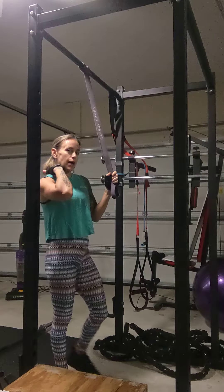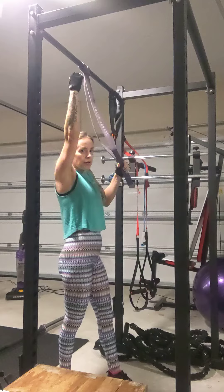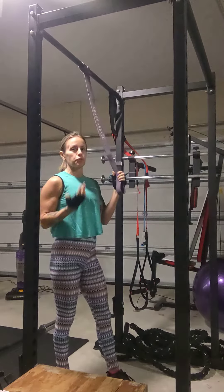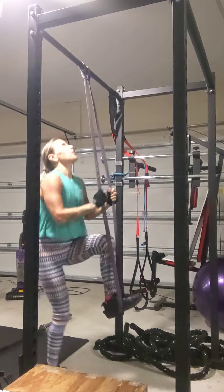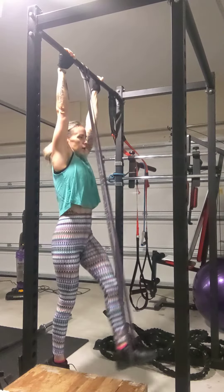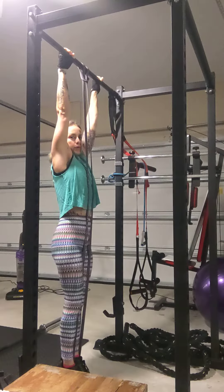A little depression of the scapula before each rep — you want to make sure that your shoulders aren't shrugged up into your ears. There's that little bit of depression and that pulling down before you start each rep. One foot can go in the band that you have looped, and then you'll place that other foot in front, extending the legs down, finding stability and engaging your abs.